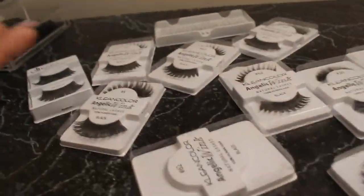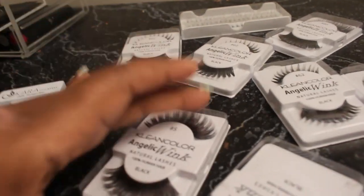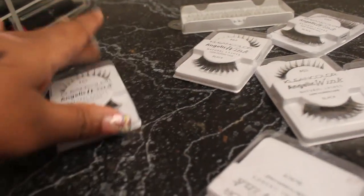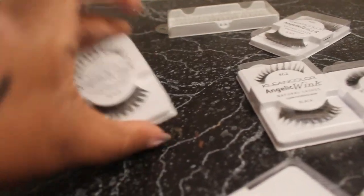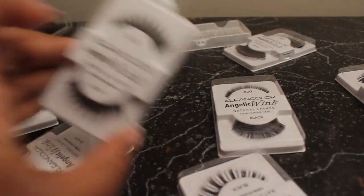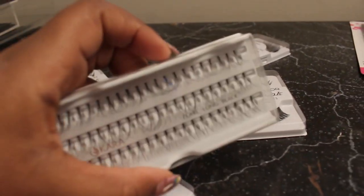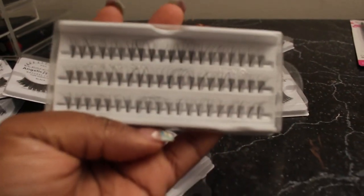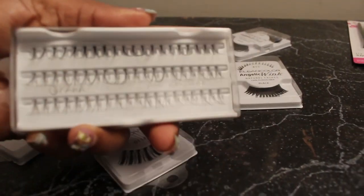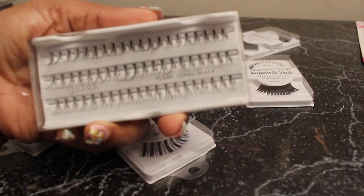From Shop Miss A, I got a bunch of lashes that I'm getting ready to keep in stock and for building my kit. I wore this number 62 yesterday and I really like these. I also got some singles — I've been wearing individuals lately. These are the Long Flare, so I got a bunch of those.